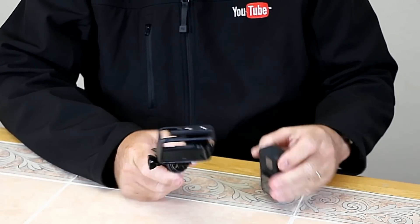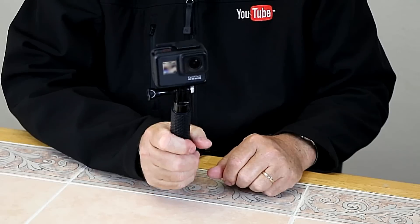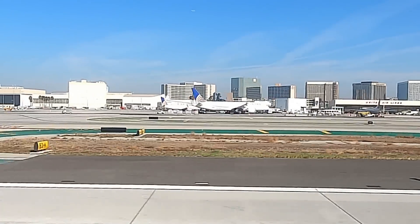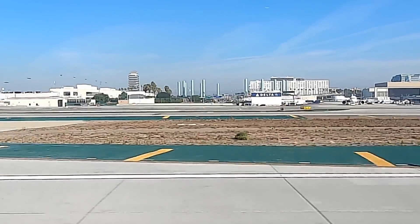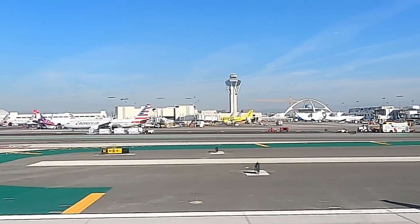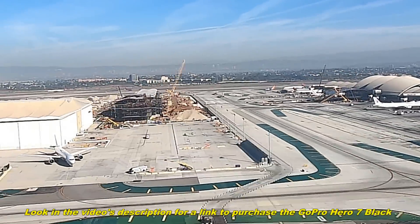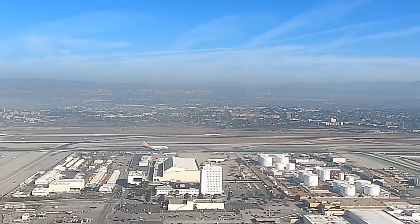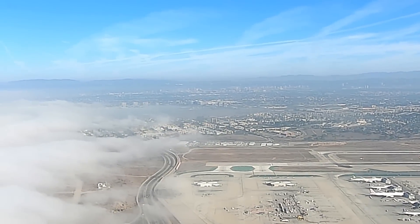That brings us to the GoPro Hero 7 Black with HyperSmooth — no gimbal. All I do on an airplane now is mount the Hero 7 onto one of these to make it easy to hold. Here we are at LAX again, just the other day at the start of my most recent trip. Take a look at this takeoff video. The airplane and the camera were shaking like crazy, I assure you. But the Hero 7 has very advanced technology to stabilize the video electronically, rather than mechanically like a gimbal does. There's a little bit of me losing alignment with the horizon — it's just impossible to stay perfectly aligned when the airplane is shaking so much — but I think you'll agree that the camera does a pretty good job at giving us stable, usable video. The engineers at GoPro really did a great job with HyperSmooth, and I love not having to use a gimbal on an airplane now.